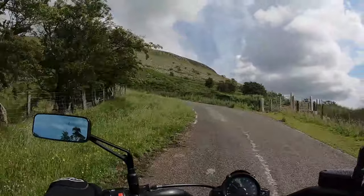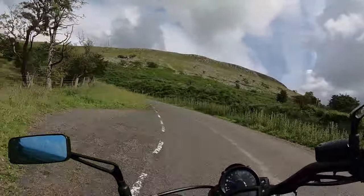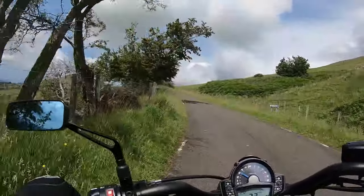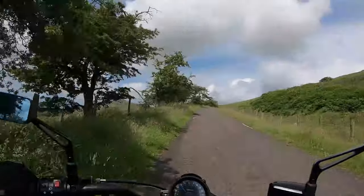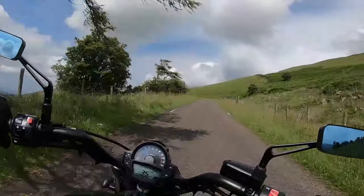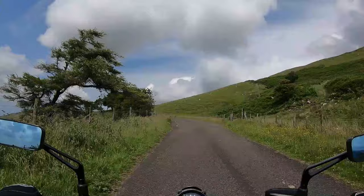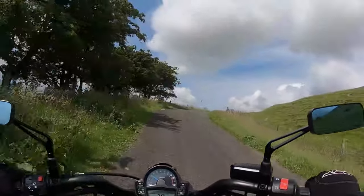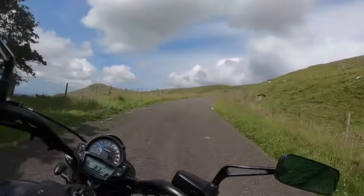A real tight bend here — had some real tight bends yesterday. You can scrape the foot pegs if you want, but it doesn't really happen unless you're going a wee bit too far. Great bike, it'd be very easy to live with. The service interval on these is around about 7,500 miles, so it gives you plenty of cruising.